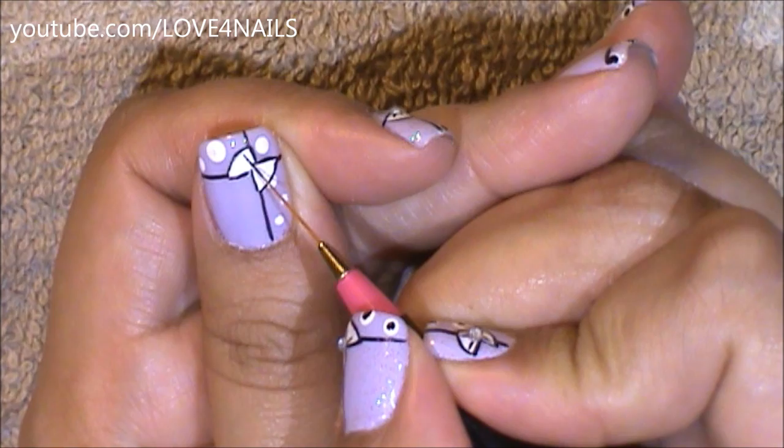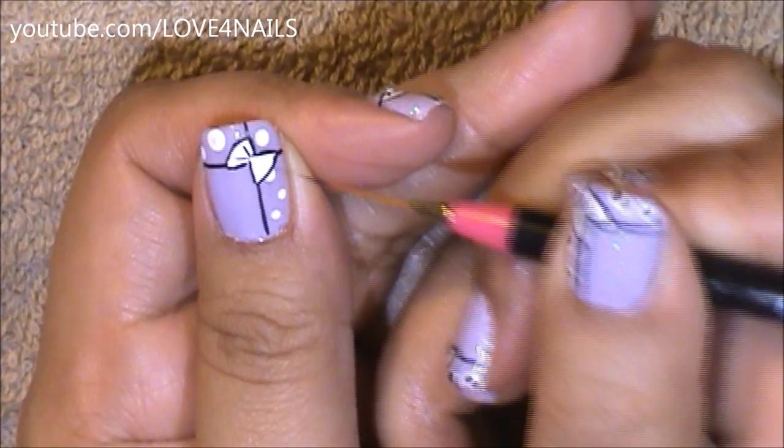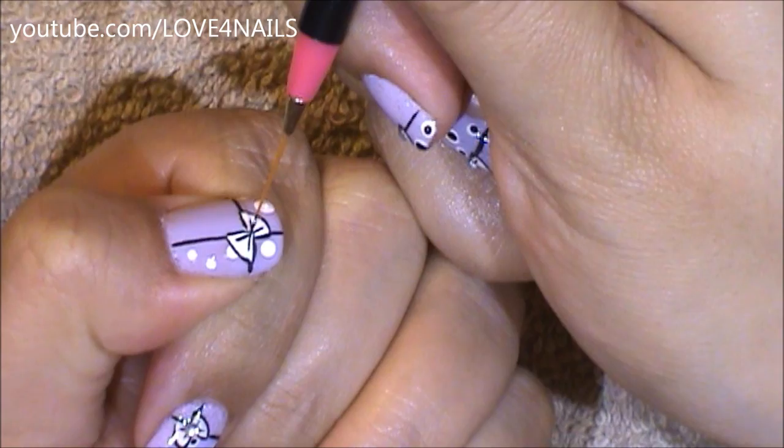Now using your striper brush, just paint two thin little stripes on each of the sides of your bow. This is actually a really easy way of painting a bow.